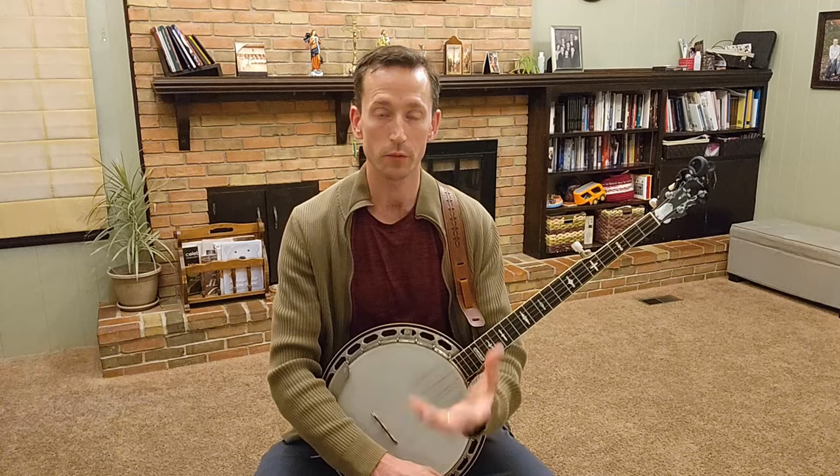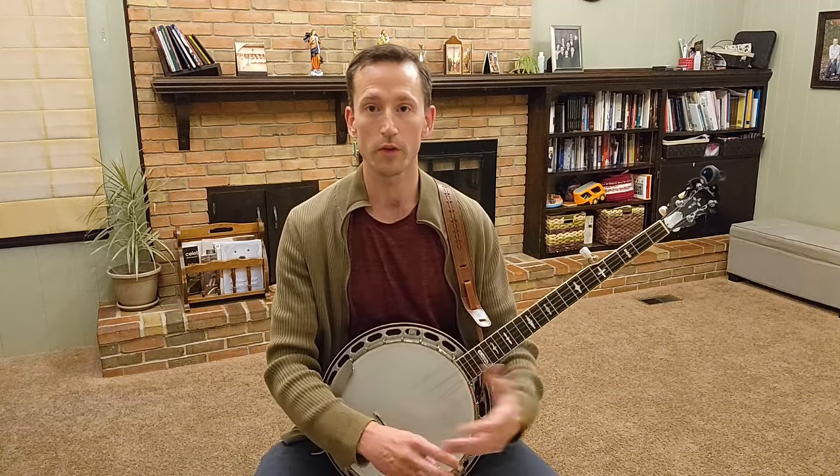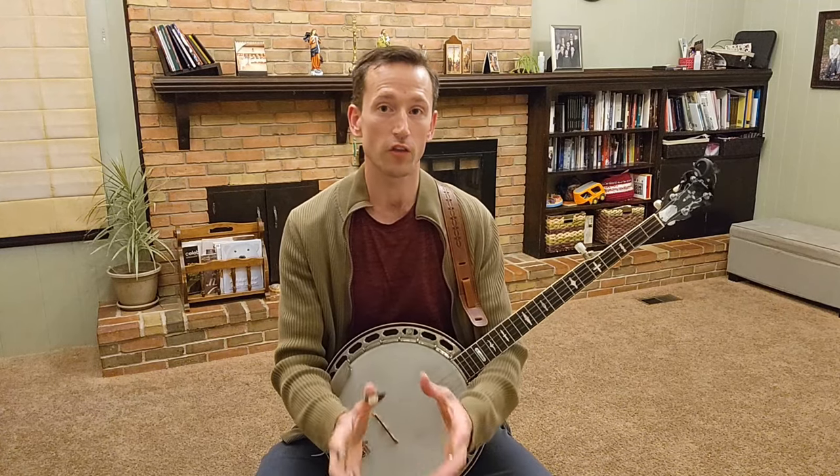What I'm going to do is play Blue Ridge Cabin Home just on the banjo — simple rhythm backup, playing down-the-neck rolls — and I'm going to play it with the metronome. Then I'm going to sing Blue Ridge Cabin Home without playing, also with the metronome. And then as the third part, and this is really where things get fun, I'm going to play it and sing it with the metronome.